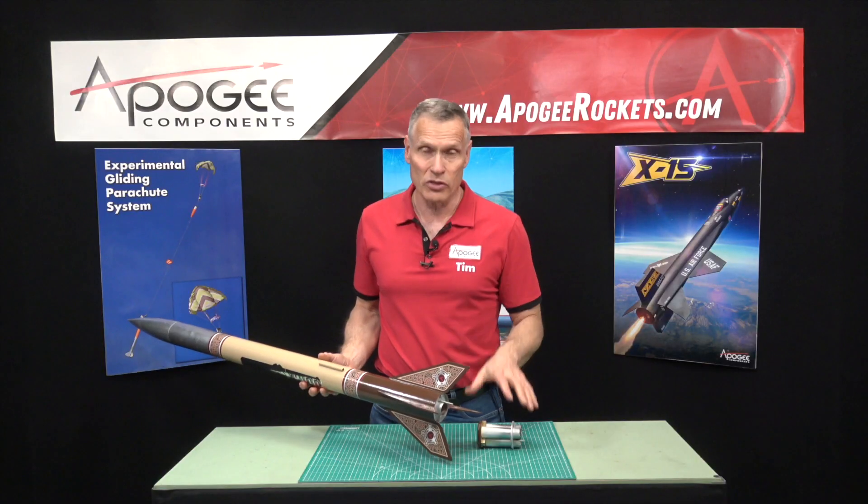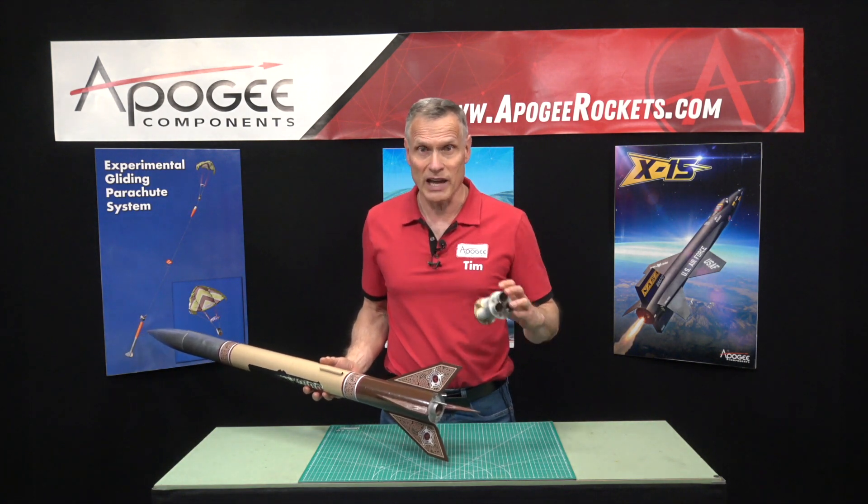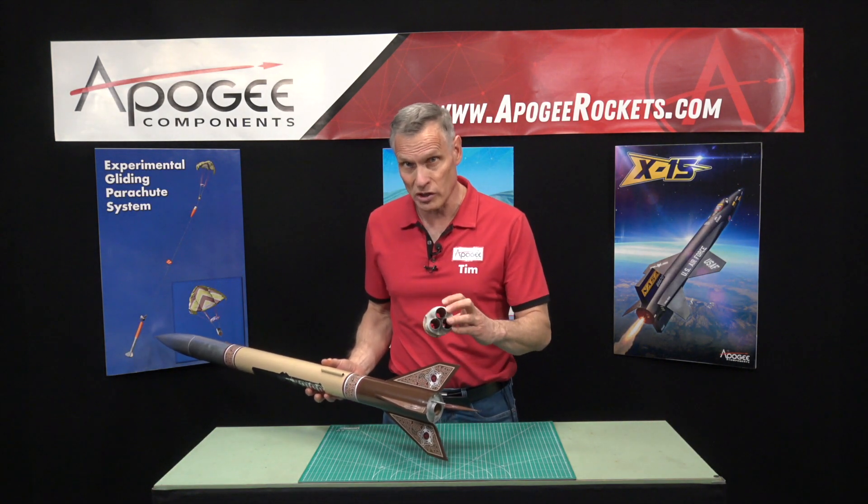You can also fly it with additional engine mounts, which are sold separately, as a two-engine cluster or a four-engine cluster.